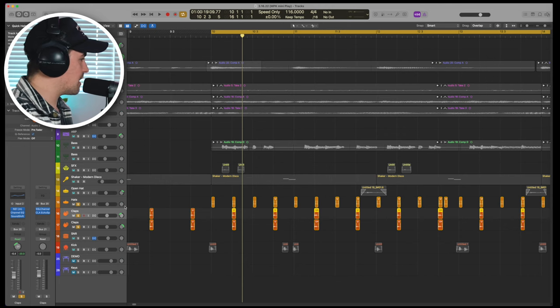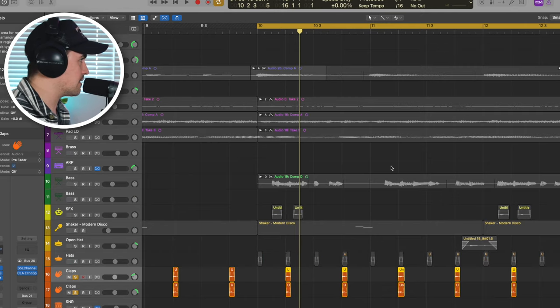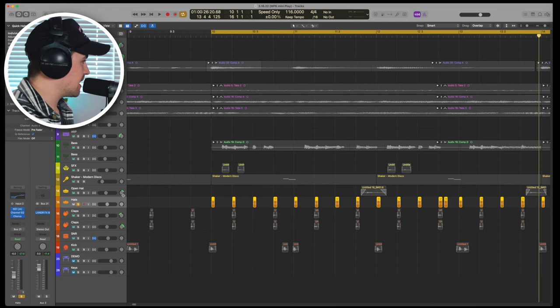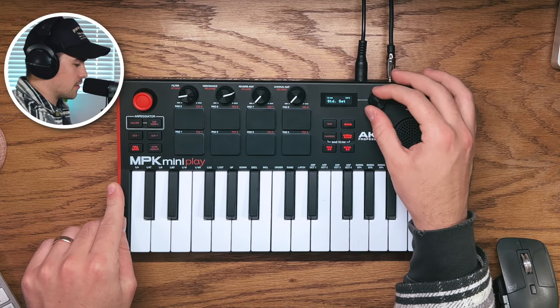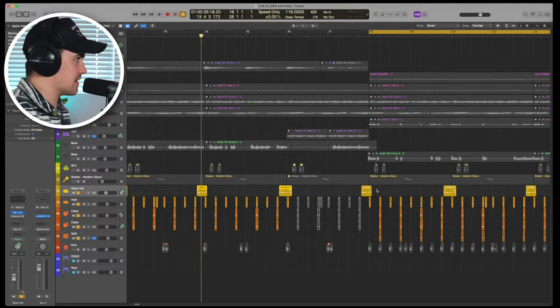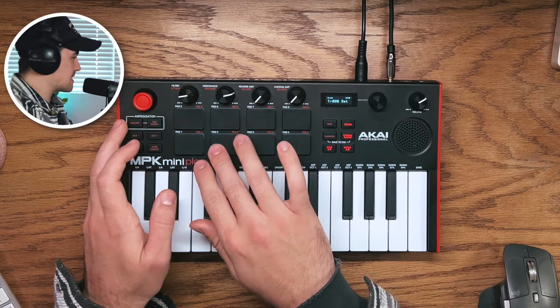With the claps I just gave myself two layers, did a little panning to spread them out, and then on one of the clap layers I used Sound Shifter, brought it down three semitones just to make it feel like there were two different claps in there. Nothing too crazy going on with the hats — used a little chorus just to widen those hi-hats, just the standard Logic chorus. The open hi-hat layer goes back to the standard set, and then in the hook section I added in a snare with my claps just to give it a little more oomph.